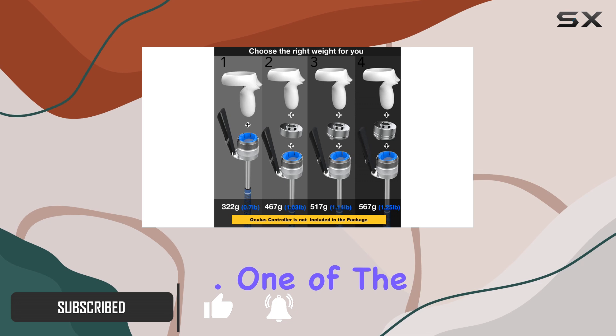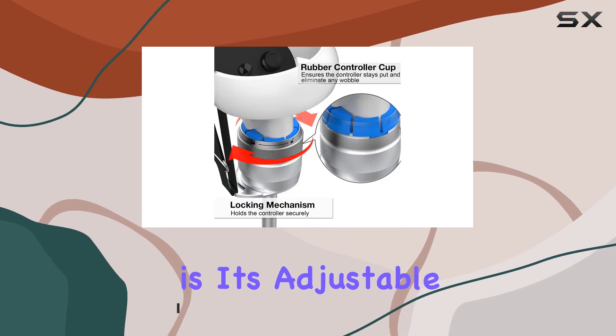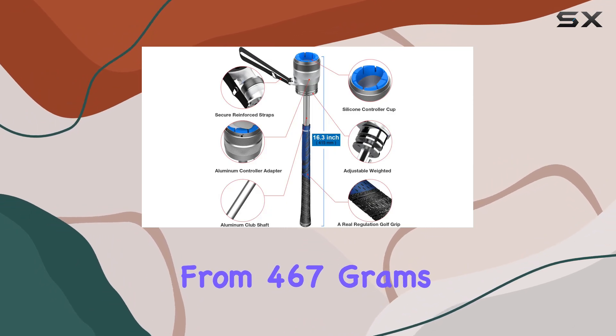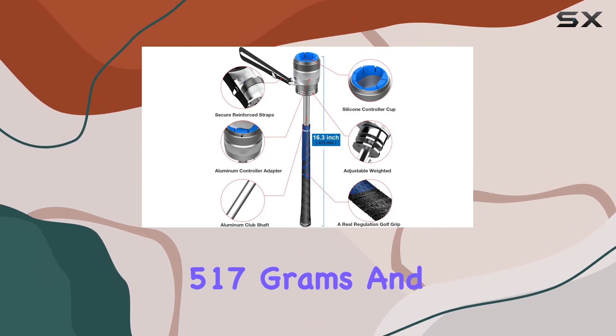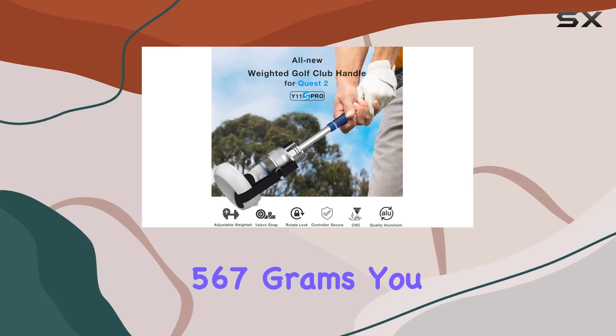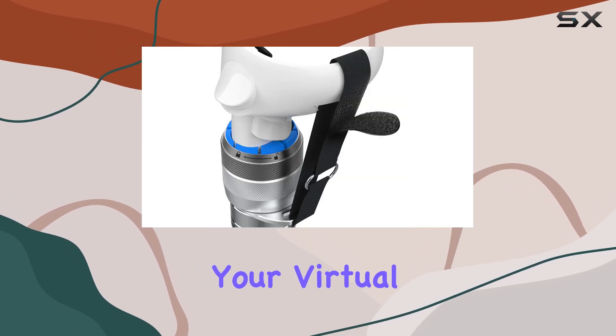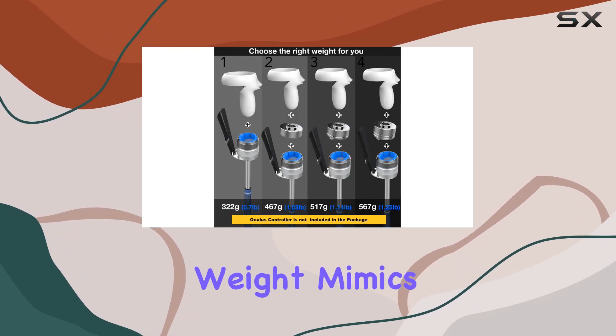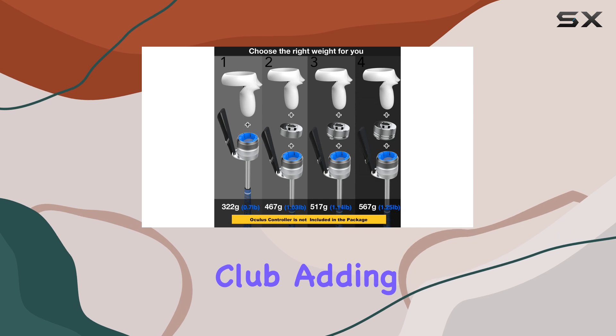One standout feature of this accessory is its adjustable counterbalance weighted design. With three different weights to choose from — 467 grams, 517 grams, and 567 grams — you can customize the feel of your virtual golf club to suit your preferences.